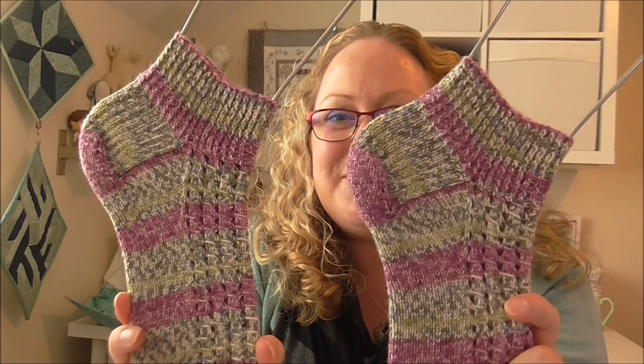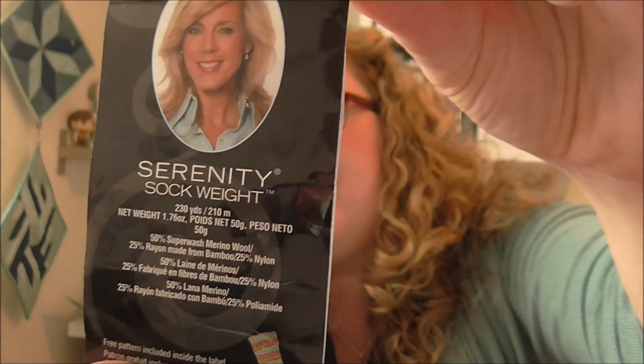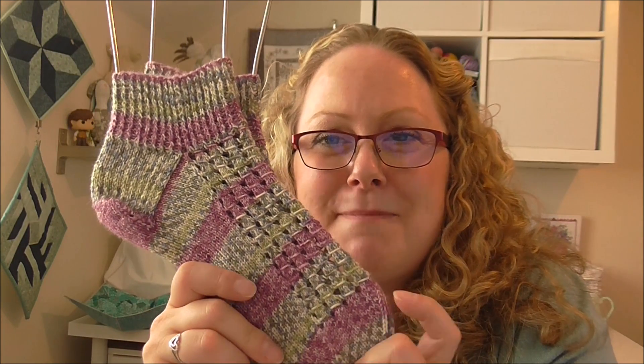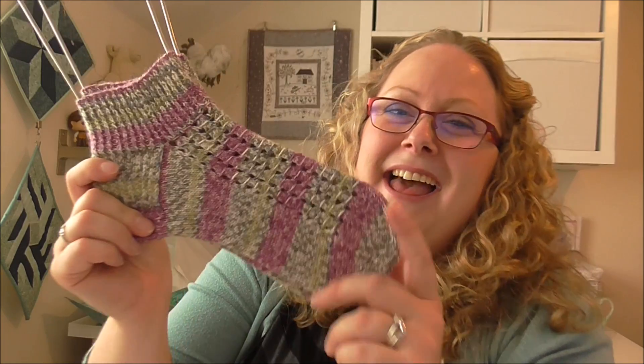I've done two and tried to get them exactly the same. I haven't blocked these yet — I've just popped them on the sock blockers. The yarn I used is Serenity Sock Weight, a Debra Norval that I got from America when I went to Florida. I absolutely love these and I'm going to knit Adam a pair in some manly blue colours, because he was like 'I want some of those, I want ventilation holes.' So that'll be good for him.